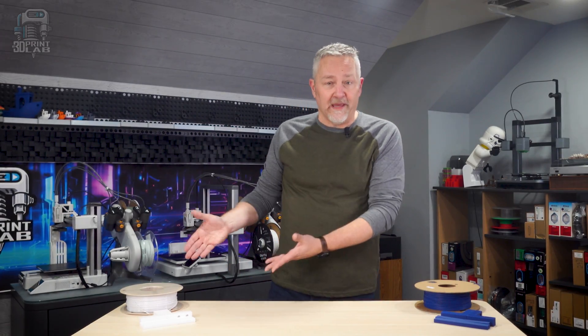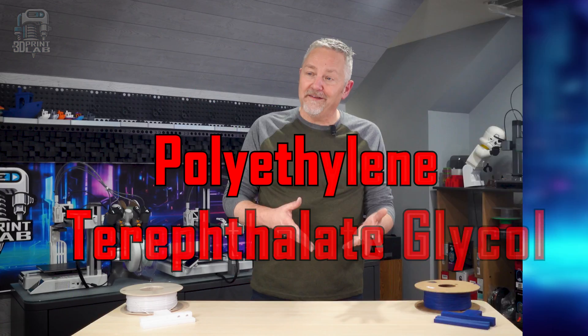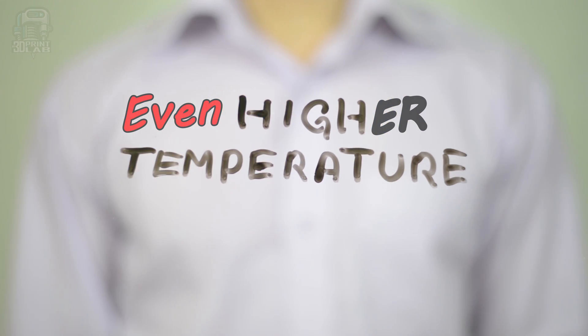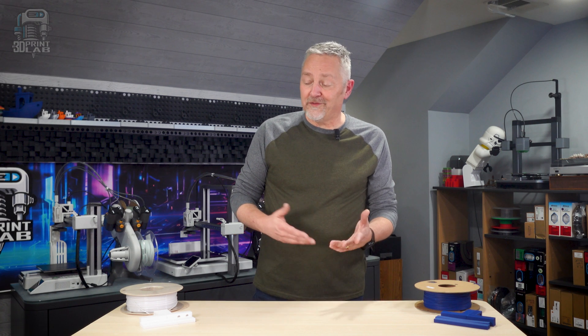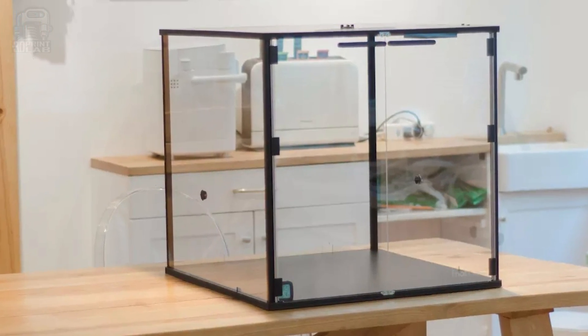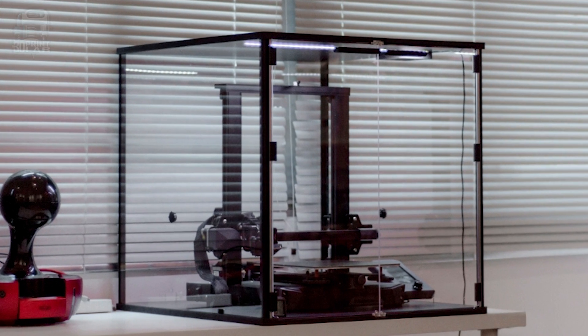Next up is PETG, or Polyethylene Terephthalate Glycol. PETG is kind of the middleweight in this matchup, with a much higher recommended nozzle temp coming in at about 220 degrees Celsius. PETG is a bit of a diva when it comes to printing though — an enclosure is pretty much a necessity to keep temperatures constant, or you'll need a nice warm room with no breeze.